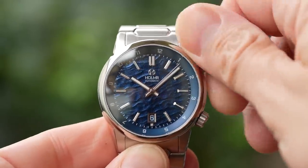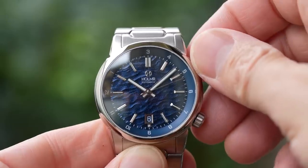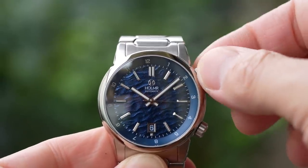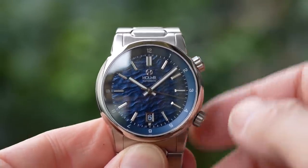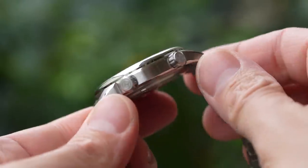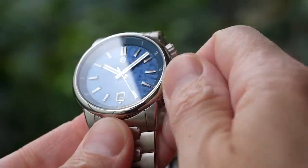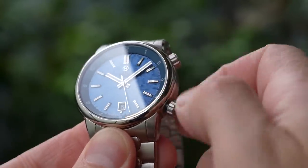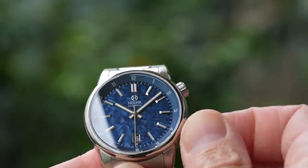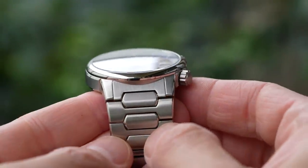The top crown operates the internal bezel — it is bi-directional, friction-based, and features 1 to 12 numerals. This bezel can be used to track a second time zone or just left in normal position to help read the home time zone. The second crown at 4 o'clock is screwed down and operates the movement. Both crowns are really nice and grippy, about 6.2mm each, etched with the Holmere logo — a stylised H. The watch has a rather unusual 150 metres of water resistance, still plenty for a sports watch.